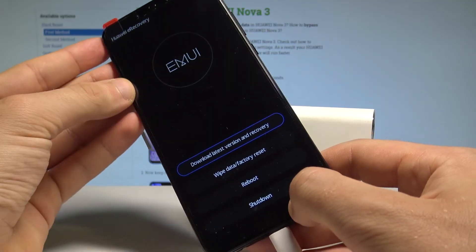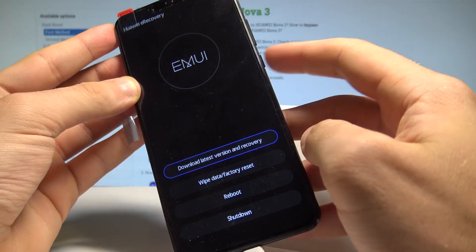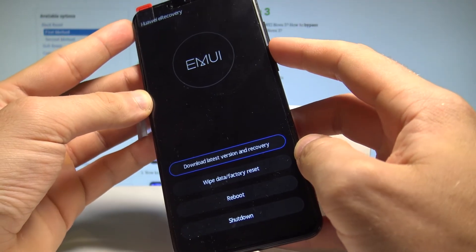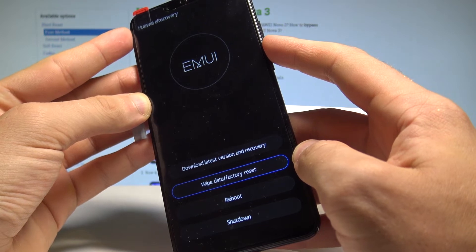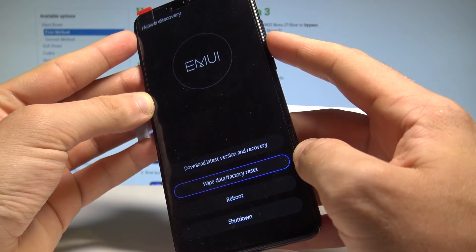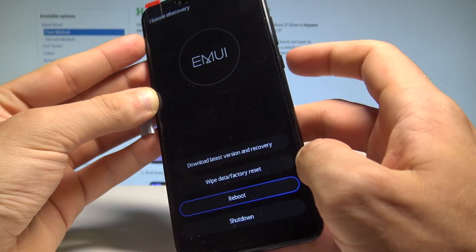Here you can navigate by using both volume keys and confirm options by pressing the power key. You can download the latest version and recovery, accomplish a hard reset by choosing wipe data factory reset, or quit this mode by choosing reboot or shutdown. In my case, I'll select reboot and press the power key to confirm.